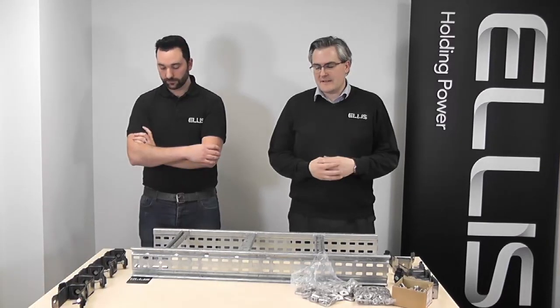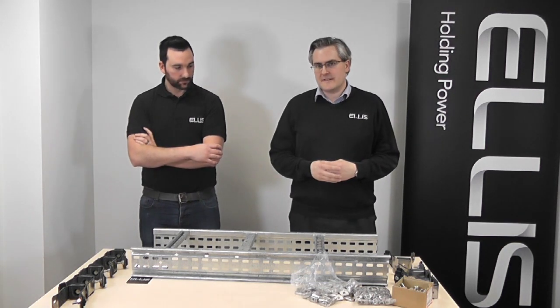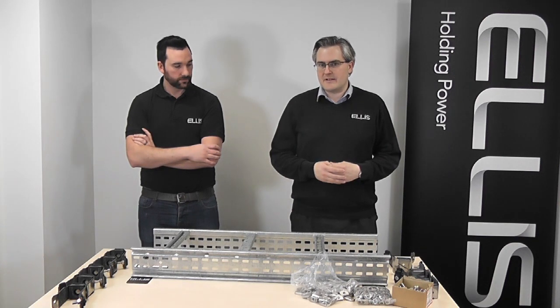To demonstrate the increase in speed you can achieve with the twist foot base product, we're going to do a small demonstration here. Matthew has the Ellis Vulcan Plus cleat fitted with the twist foot base, and I have a standard fixing kit, so we're going to compare speed of installation.